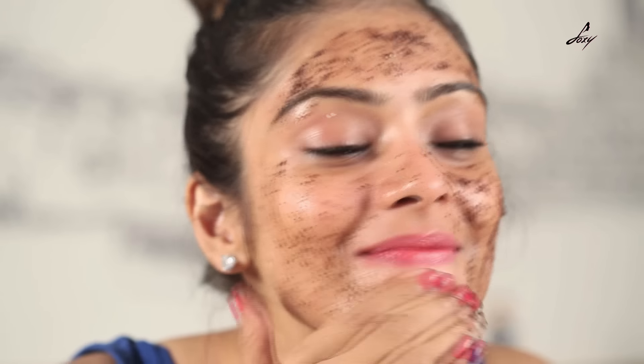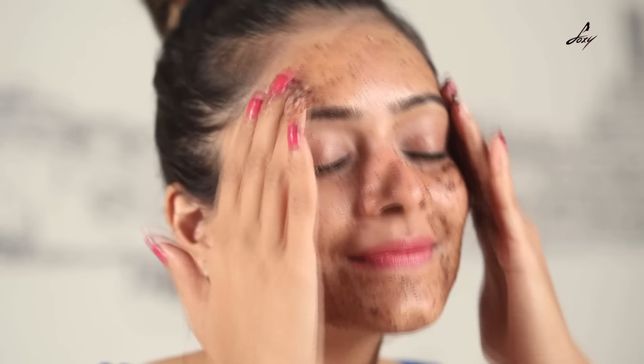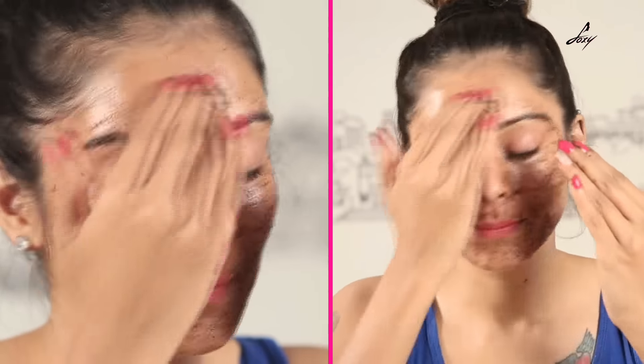Apply this mixture on your face and scrub it gently. Scrub your face for 3 to 4 minutes.